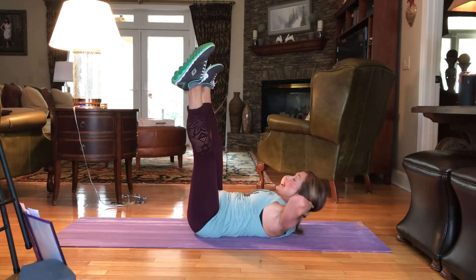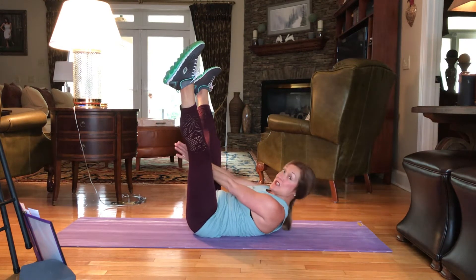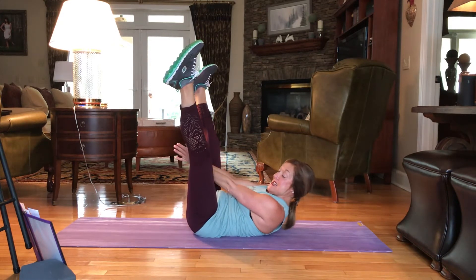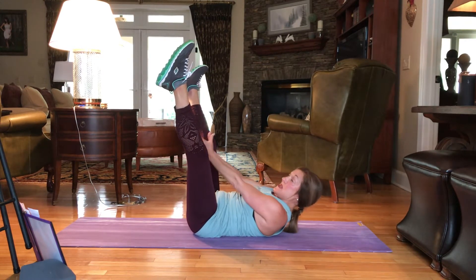Now, keeping those shoulders raised, hands together in between the legs. We're going to pulse it here for 15, 14, 13, 12, 11, 10, 9, 8, 7, 6, 5, 4, 3, 2, and 1.